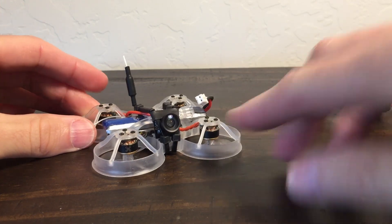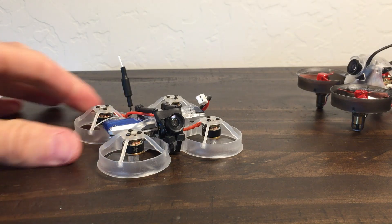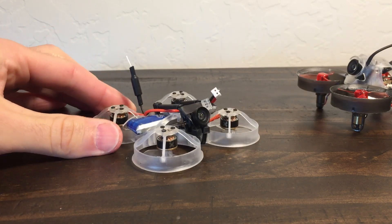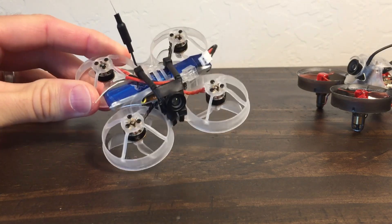Where did this build come out of? Initially I saw a post by Patrick J Clark where he was wishing for a pusher style in a 65mm format. He actually wanted bigger props on it but couldn't quite deliver all of it. But there's still this idea out there that the Tiny Hawk flies really well because it's a pusher.